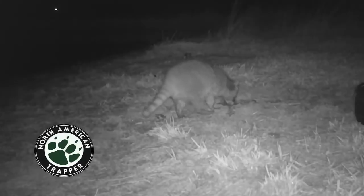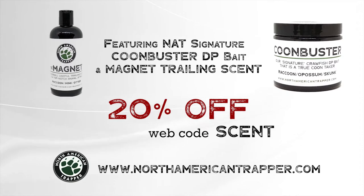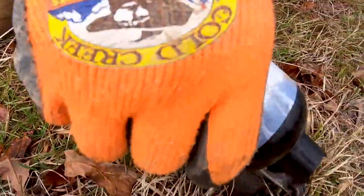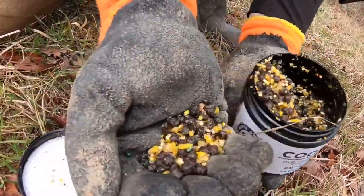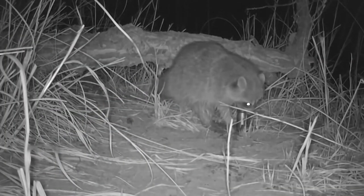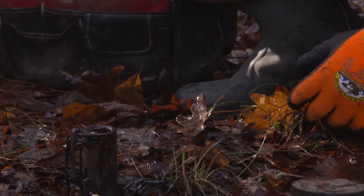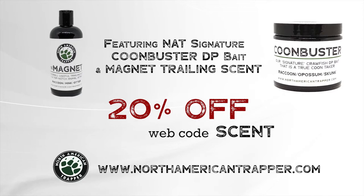Handling nest raiders is our specialty, and you can become the steward of your own land with our North American Trapper scent package, which includes our Coon Buster DP bait and magnet trailing scent. Our sweet-scented trailer will draw them in where our Coon Buster will then take over, and its soaked crawfish essence will entice those nest raiders to work the trap consistently. Look no further than our North American Trapper combo scent package for all your predation control needs — proven products, proven conservation.